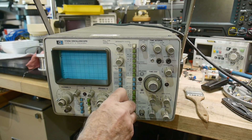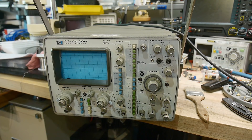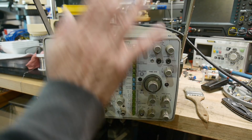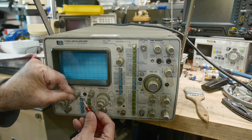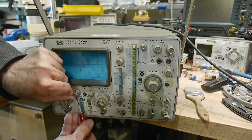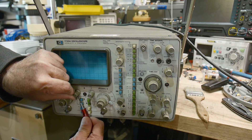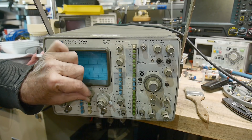Everything is wrong with the scope. Anyway, it's getting parted out — it's going to give itself up. There might be some goodness inside that I can save, but trash day is coming up and I can put it out on the street. HP knobs always have two set screws in them, which is nice in some ways and not so nice in others. But I always save the knobs.